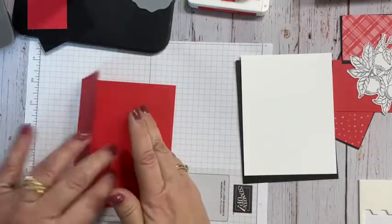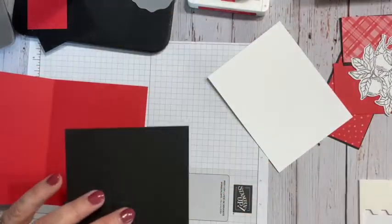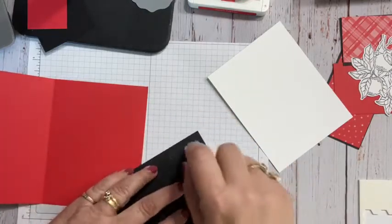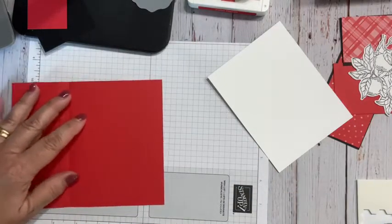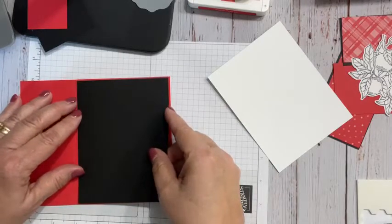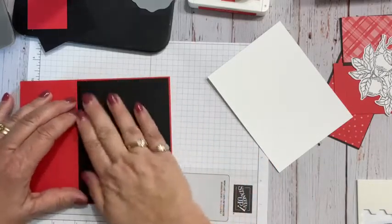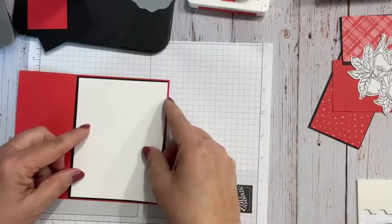I'm going to go ahead and put my black piece in. I like tight mats — I just think they have a nicer, more elegant look to them. I'm going to put this one down; this is five and three-eighths by four and an eighth. And then my white one I'm going to post here a little bit and put on there.